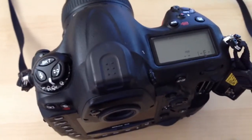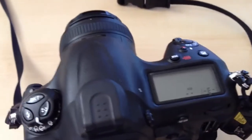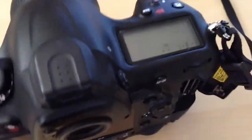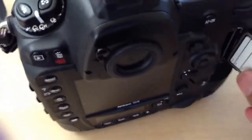Here's a quick video demonstration of the buffer in the Nikon D4 writing to a 32GB Lexar 1000X Compact Flash card. Here's the Lexar 1000X — I'll load it up.